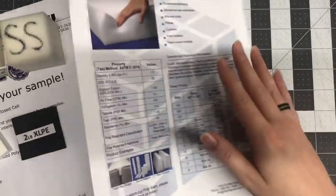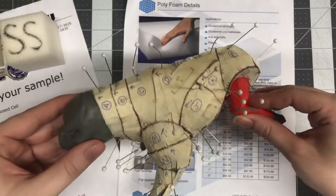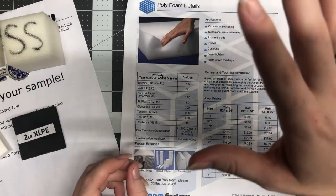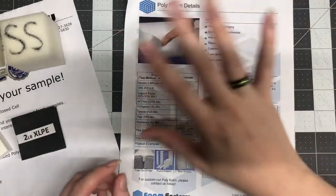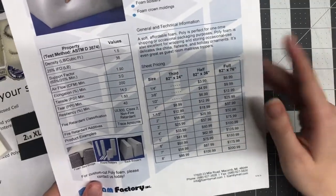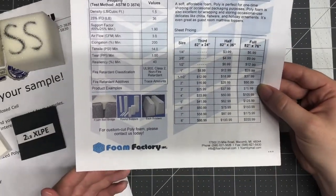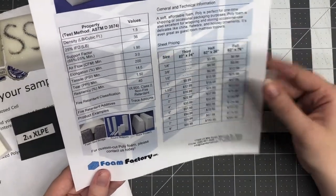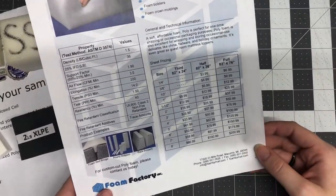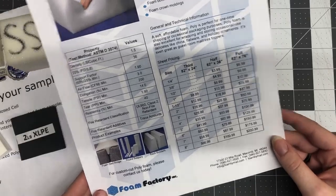Full sheets are 82 by 76 inches, and for one inch thickness — an average middle thickness for a costume — it's only $25. To give you an idea of scale, here's my scale model pattern, and I only patterned half of it. The actual pattern pieces are almost nine and a half times that size. I can fit almost all of the pieces for the entire costume on a single full sheet. Even going up to three inches, that's only $75 for the whole costume. You just can't get it this cheap and this big from your local craft store.